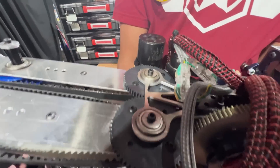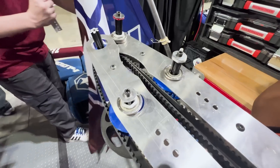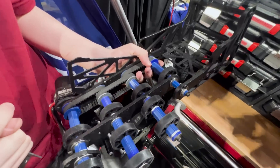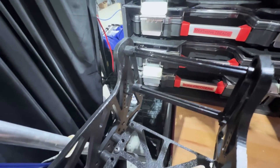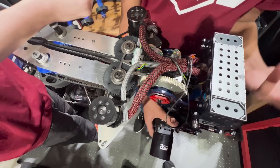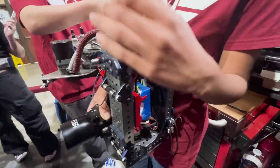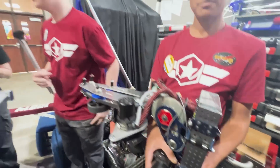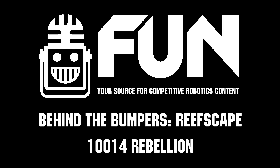Before the design change we actually had another subsystem — I call it the funnel — and it takes the coral and directs it with these wheels into the same position every time. Another thing we like to do in designing is make all our subsystems modular, so this entire subsystem took only four screws to completely take out and replace with the new design. I really like that for you guys — it makes it so that as you grow throughout this competition, your robot can grow just as easily. I've thoroughly enjoyed this and look forward to the rest of your event — good luck!